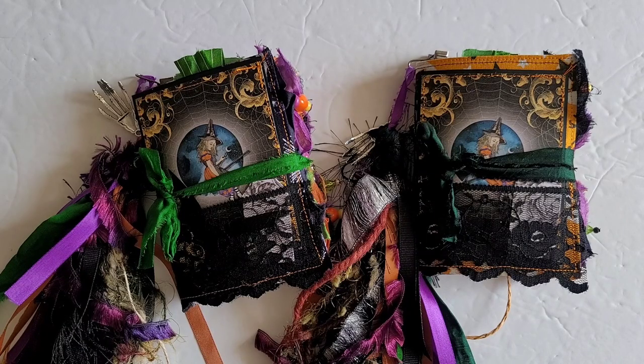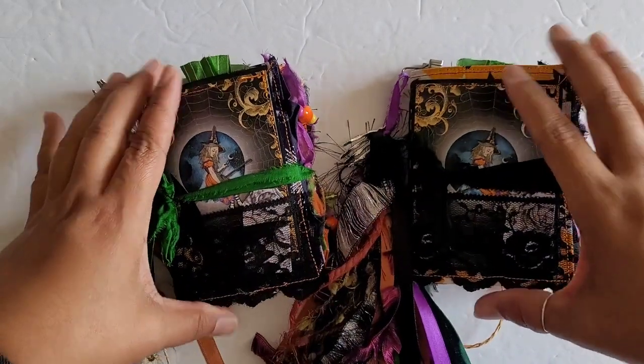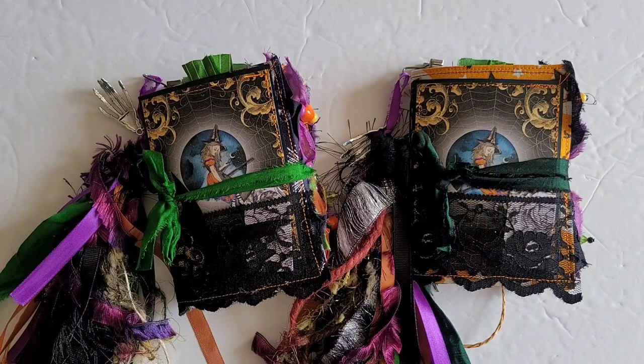Greetings! Welcome back to Pink Odd Bird. Today we are here with the first set of two little journals for the Halloween collection that I've been working on. So let's go ahead and take a look.